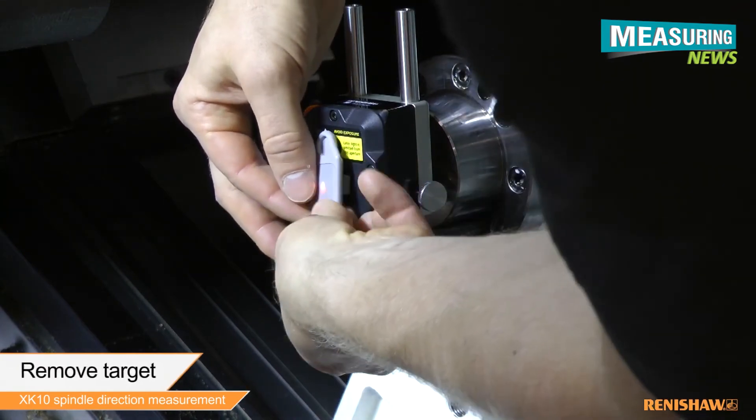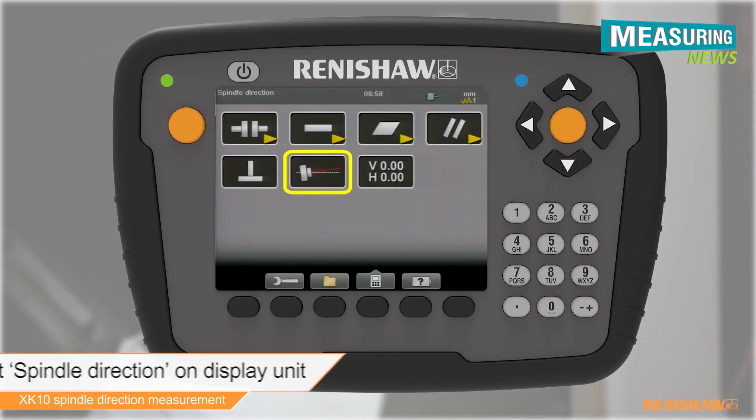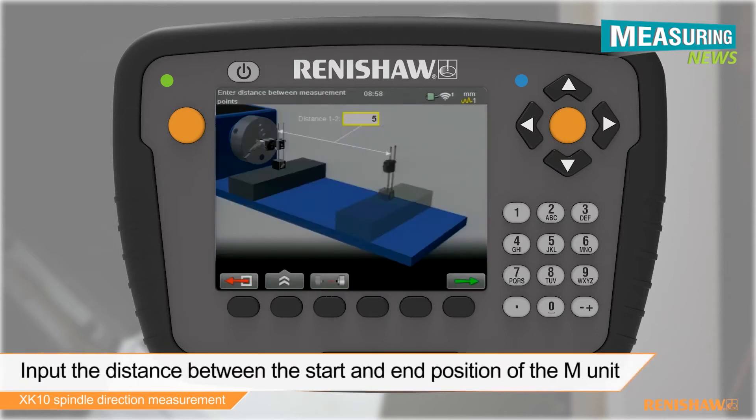After removing the target from the M unit, select spindle direction on the display unit. Enter the distance between the starting and end positions of the moving element.